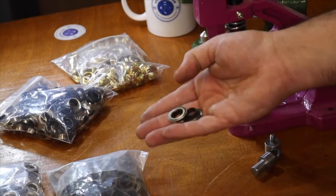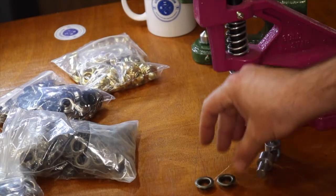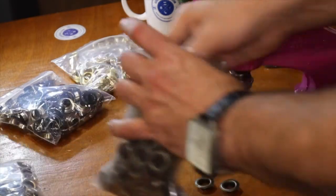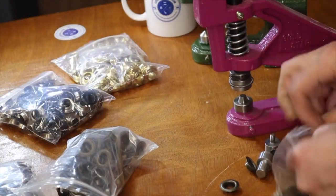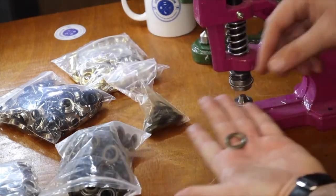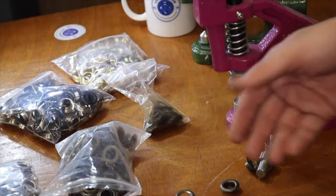I have them in different colors — color doesn't matter — and the size is number three right here. Grommets have two parts: the male part, which is the grommet itself, and the washer, which is the flat part.